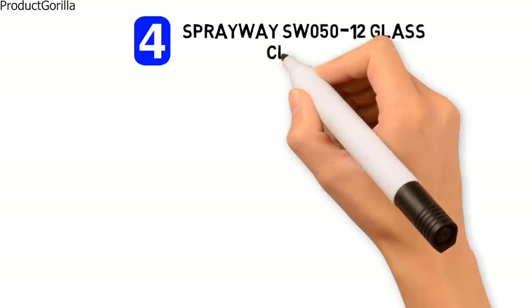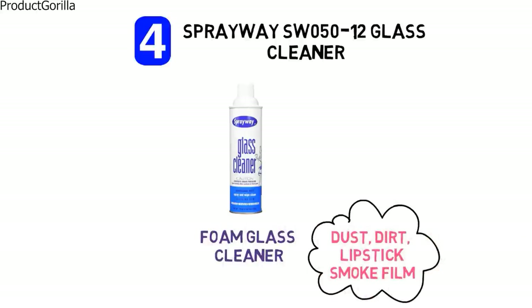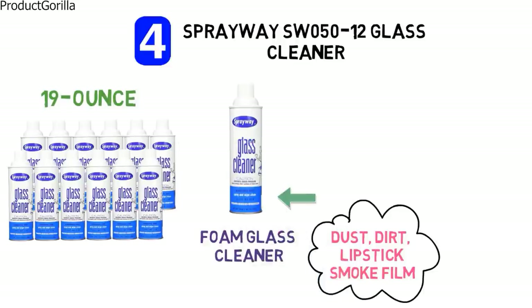At number four we have the Sprayway SW050 Glass Cleaner. Sprayway 50 is a foam glass cleaner that removes fingerprints, dust, dirt, lipstick, smoke film and many other marks from glass with ease. It comes in a 19 ounce aerosol spray bottle that is easy to use. Simply spray the glass surface and wipe it down to remove any soiled marks.